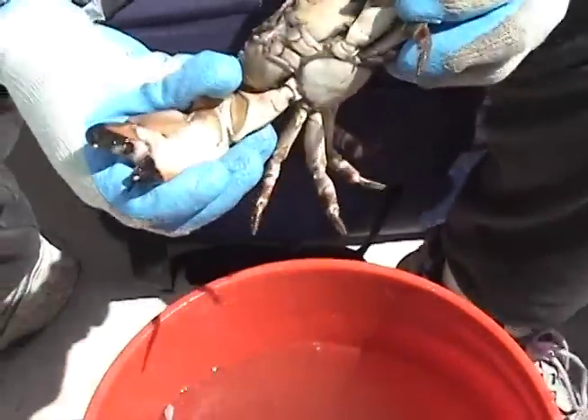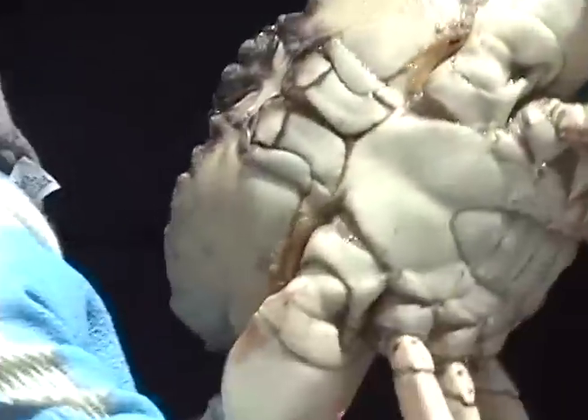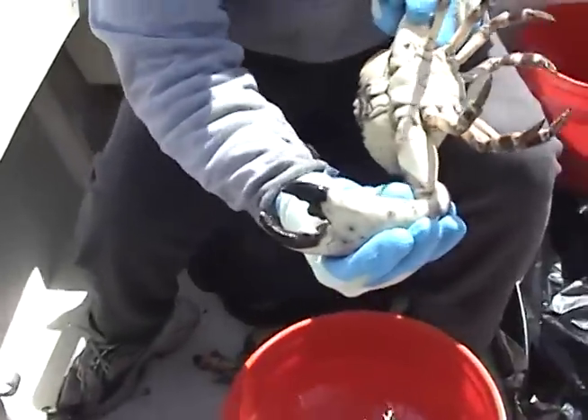Recreational and commercial stone crab season runs from October 15th through May 15th each year in state and federal waters off the coast of Florida.